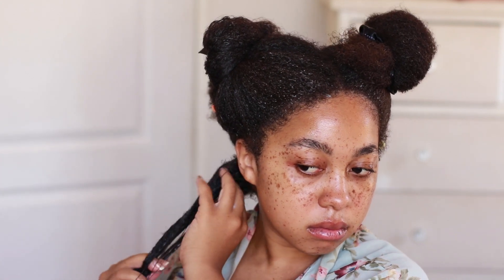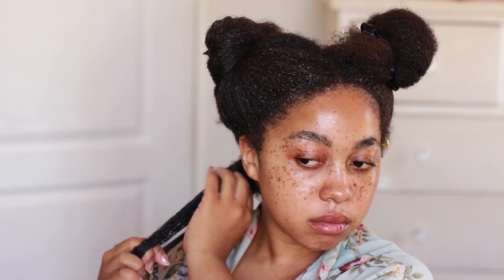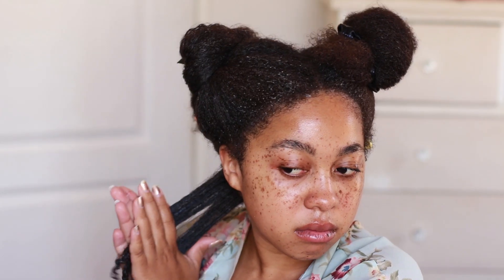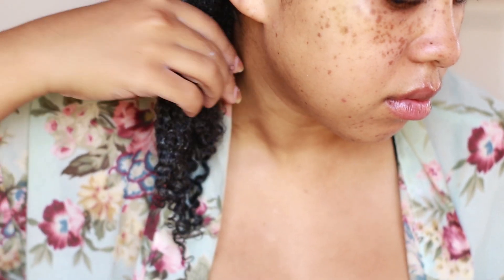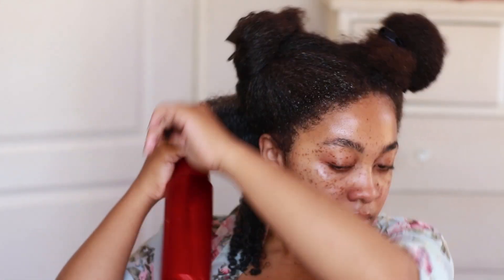I was using the raking method and then the prayer hands method to smooth everything down, and when I tell you I was so shook — I can't even explain it. This is the best my curls have ever looked. The perfect curl pattern, the definition. There's one little piece that's not super defined, but I went ahead and continued with the prayer hands motion to smooth it down.